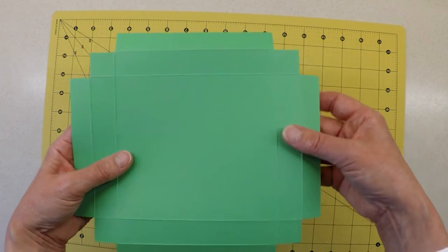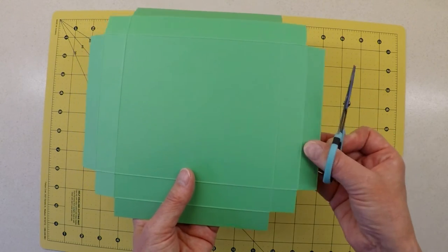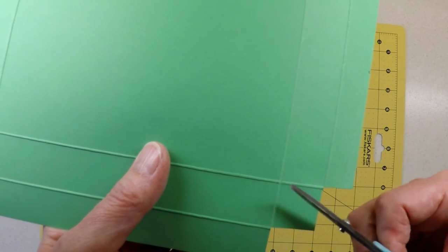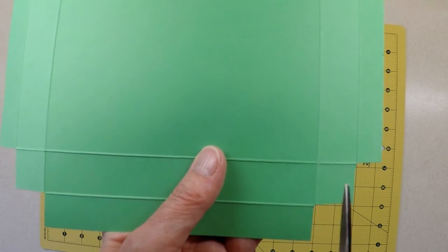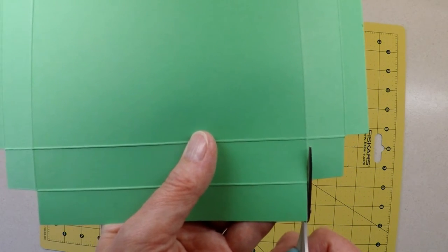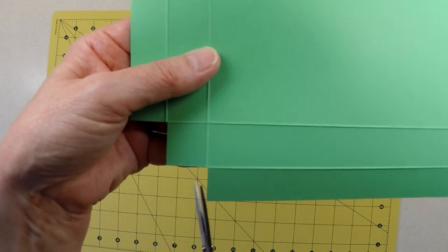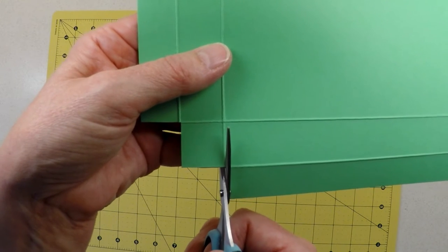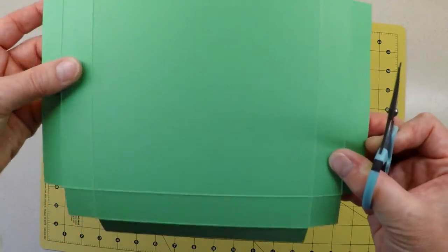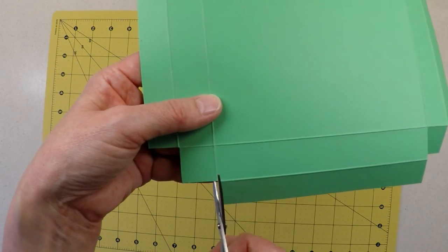Those corners are now all the same, and the last thing is to snip into them to create the tabs which will enable us to put our plinth together. It doesn't matter which way you snip into these corners, but once you've made up your mind, do the opposite one then the facing one. I'm cutting down the center of the fold line to create a little tab, then doing the same on the other side as a mirror image, and repeating on the remaining two sides.